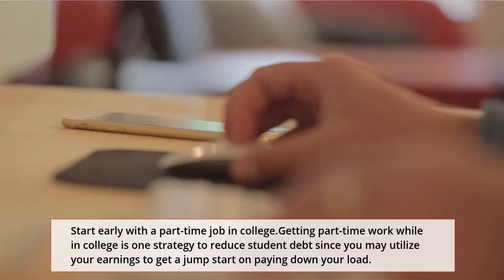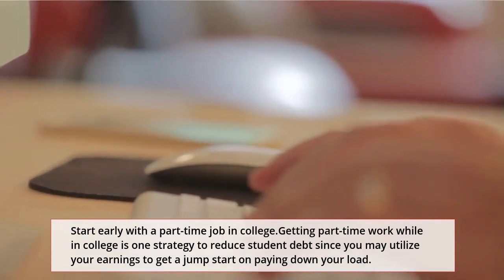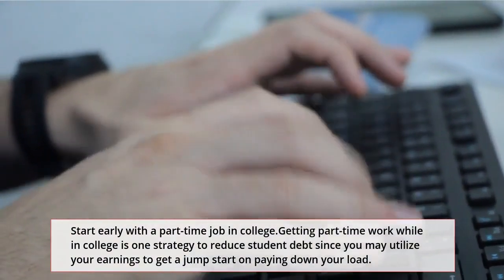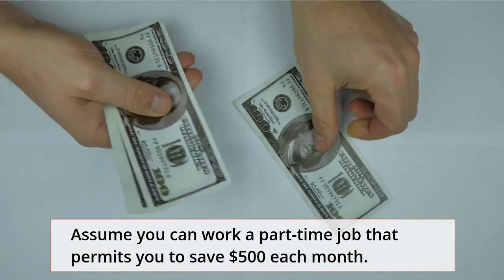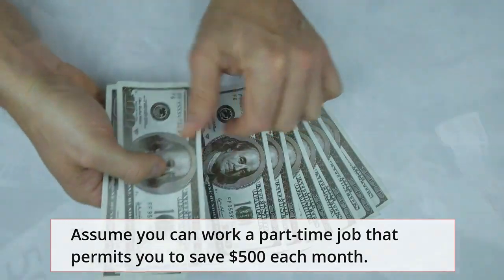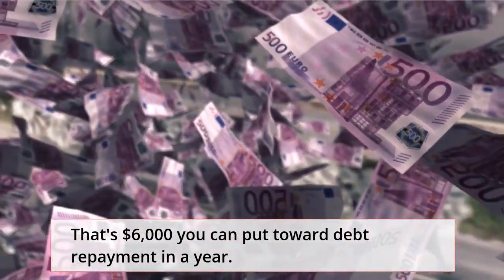Number 3: Start early with a part-time job in college. Getting part-time work while in college is one strategy to reduce student debt, since you may utilize your earnings to get a jump start on paying down your loan. Assume you can work a part-time job that permits you to save $500 each month — that's $6,000 you can put toward debt repayment in a year.